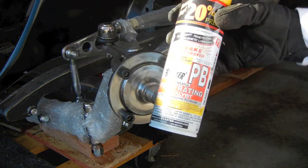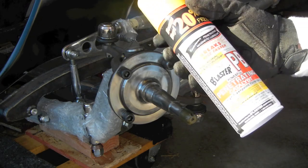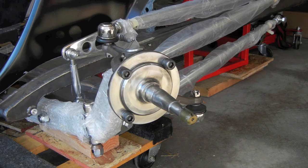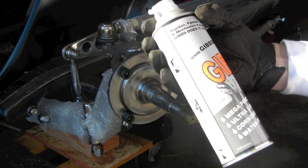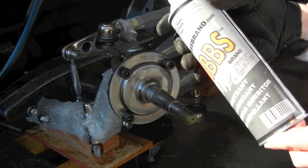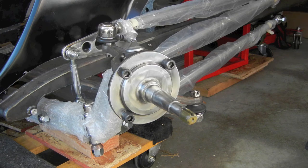Now I'm getting ready to apply a little PB Blast — this is really more of a penetrating lube, but it works great for surface protection. I've also got another option: Gibbs brand lubricant. I'll probably use this instead of the PB Blaster because it repels water and also repels dust. It doesn't build up dust on it like WD-40 or some other lubricants might. So I'll cover this up and then we'll get started putting some of the other parts together.